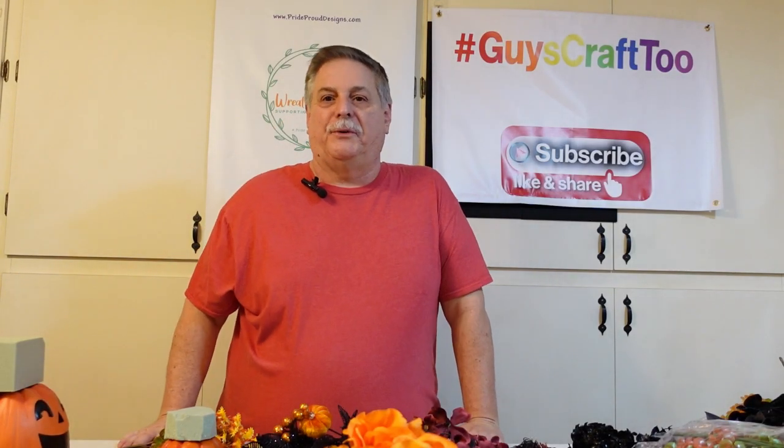Hey crafters, welcome into Guy's Craft 2. My name is John and as you can see, we are in the holiday Halloween season. So we flipped the house this weekend and now we're into adding some essentials.